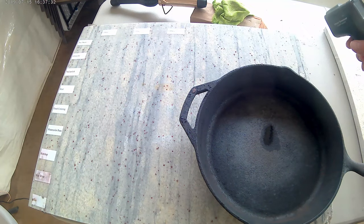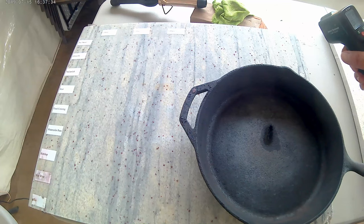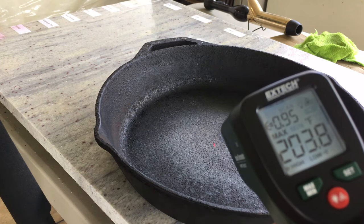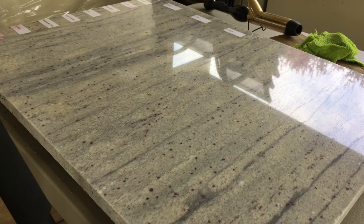One factor that will affect the risk of cracking is the size of the slab. Thermal fractures are caused by a temperature differential, or basically uneven heating. A small piece of granite will heat more evenly than a large one. Another factor are fault lines naturally found in stone, which are more likely to be found in a large slab.